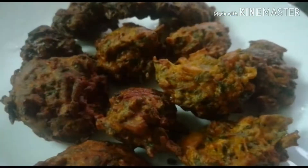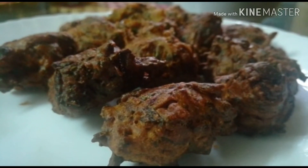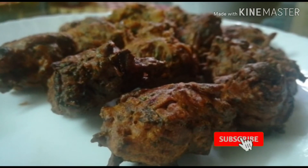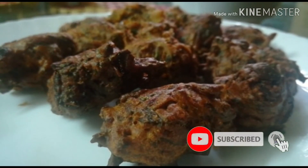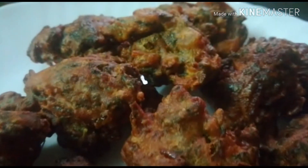Now we are ready — crispy and cheesy. We have simple ingredients here. Please like, share, and comment. If you have a recipe for a kid, bye-bye.